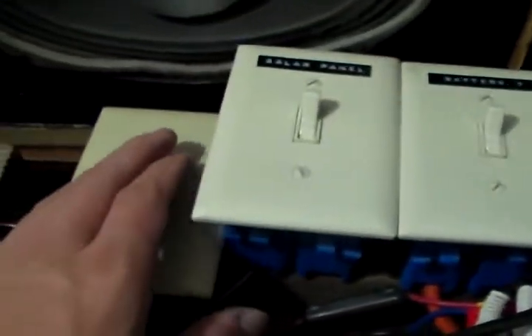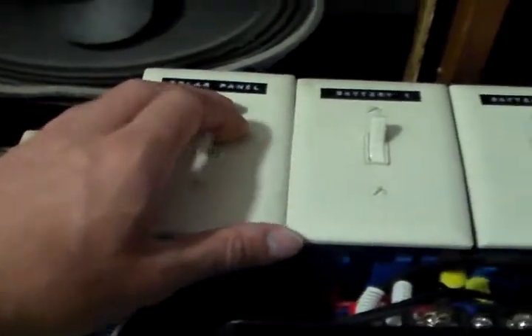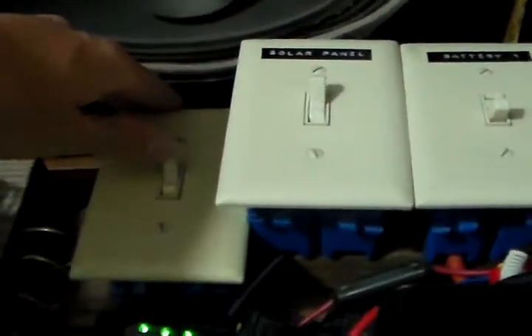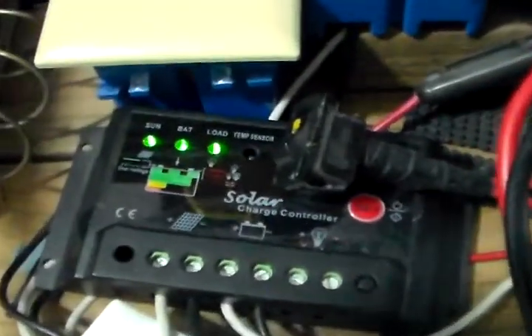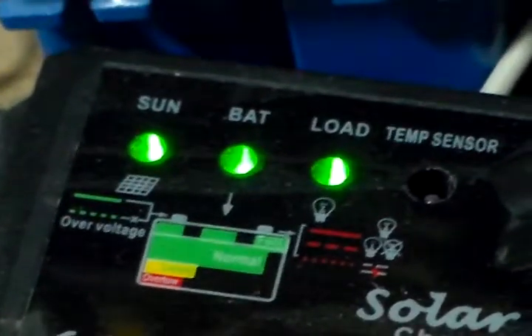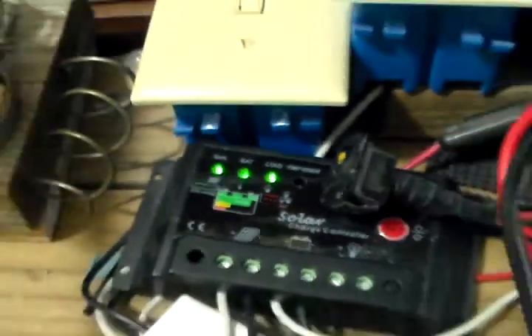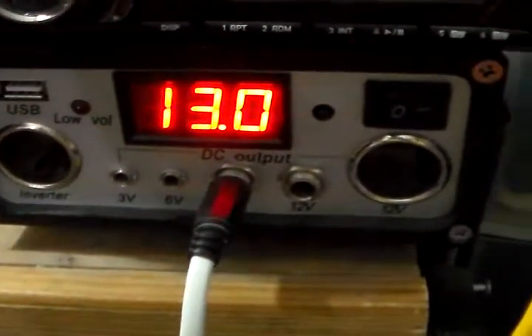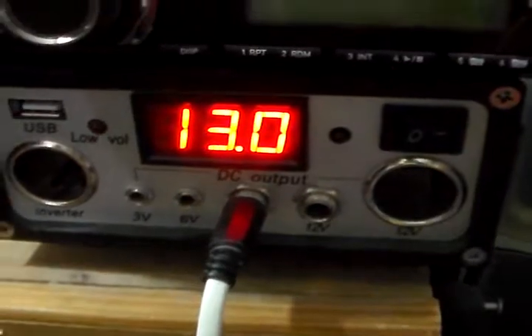To turn it off, I disconnect the solar panels, then the battery. And to charge the other battery, it's the same way — you connect your battery, turn that on first. Then go ahead and switch on my solar panels too. And you see all three lights light up: the sun light, the battery light, and the load light. And also right here at my volt meter, you see it's reading 13 volts, fluctuating between 12.9 and 13 volts.